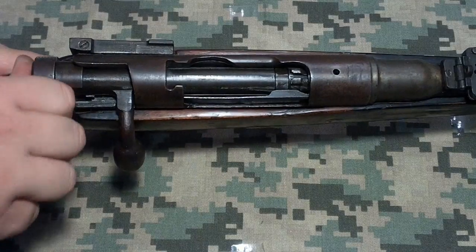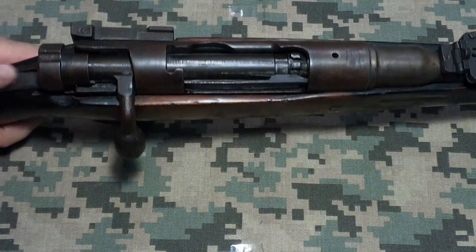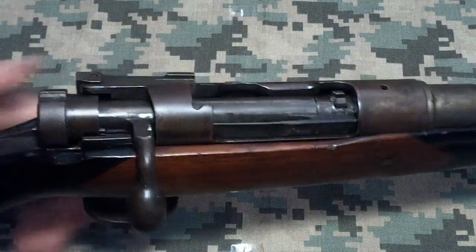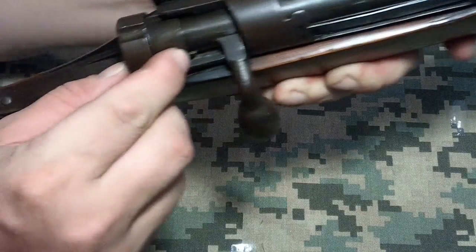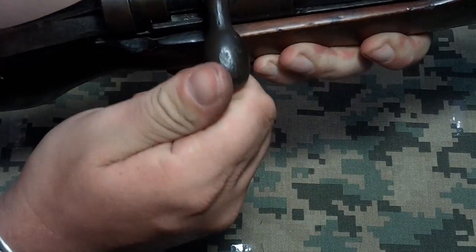There is a safety mechanism, which you push the rear bolt in and move it over. There's a slot down here that's supposed to also lock the bolt in place — there's a little notch there that's supposed to catch on the side of the bolt, but it doesn't on this one.